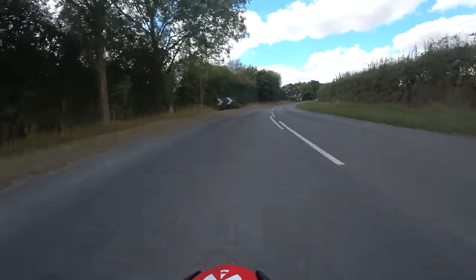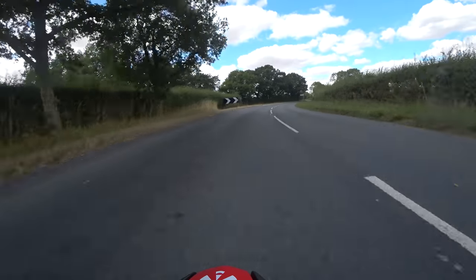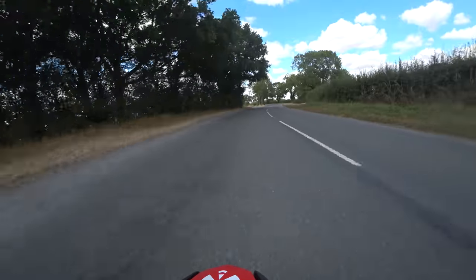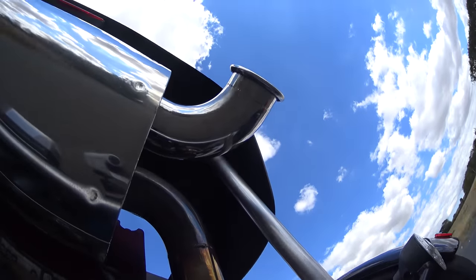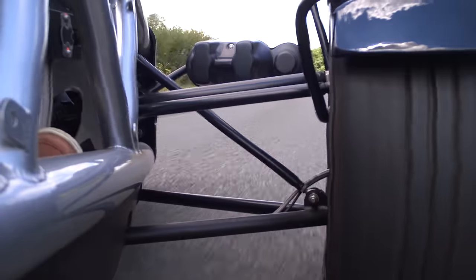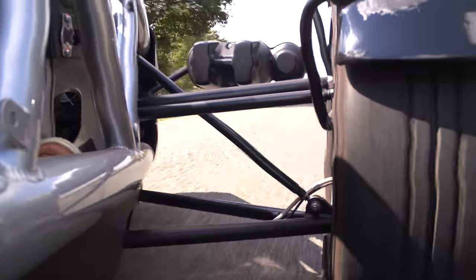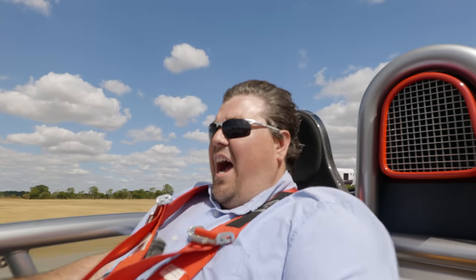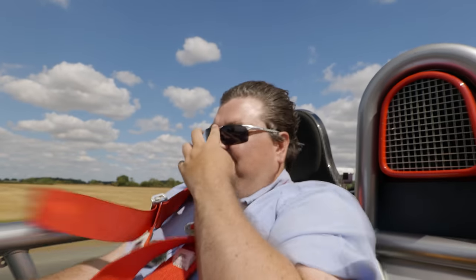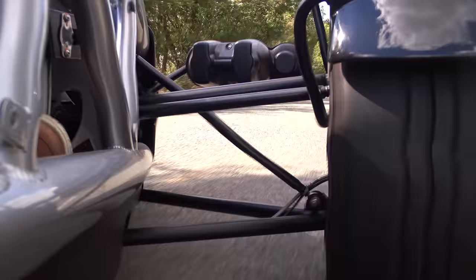Brakes are excellent, very good pedal feel, throttle response beautiful, clutch nicely weighted. Because there's no inertia in it, pulling away at a junction is very, very easy. Brilliant — nightmare to film, but wondrous.